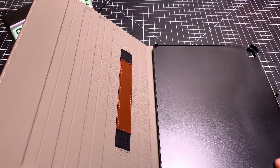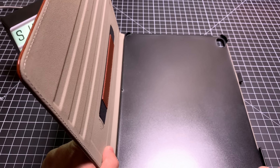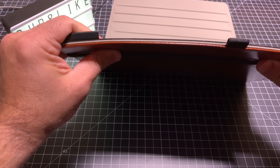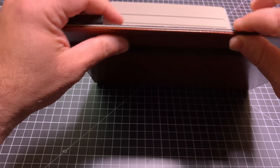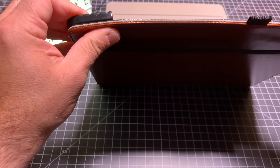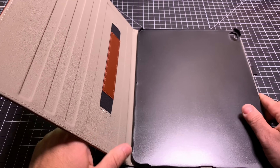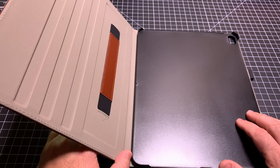As we open it up, you'll notice that it does have a shell, and the shell is going to give you some extra stability. It's kind of hard to bend — and even when I'm bending it, the center stays firm, but the sides give because of the cutouts. So this is going to give you some more support when it comes to your iPad.